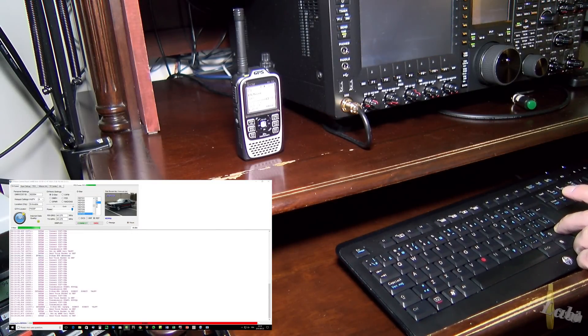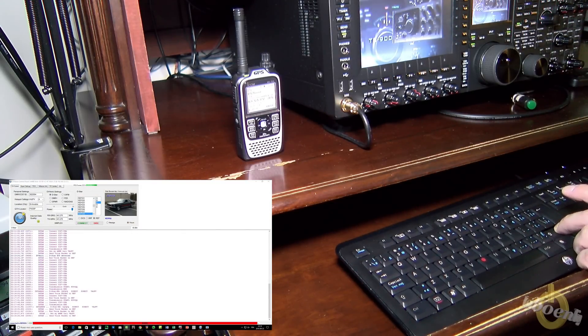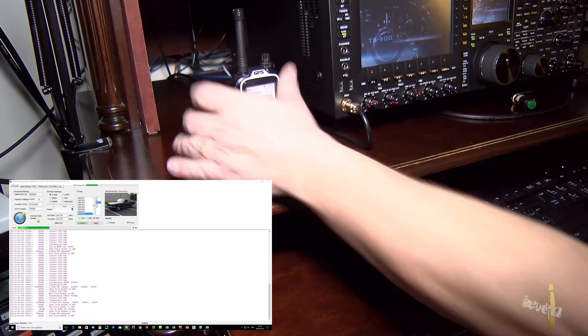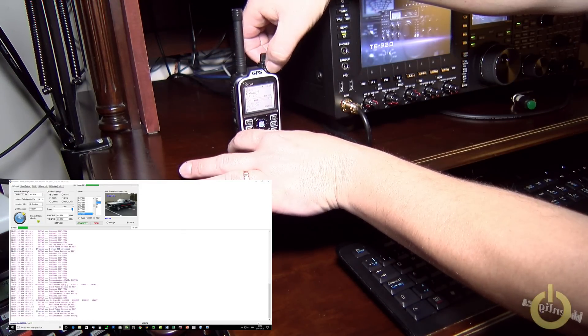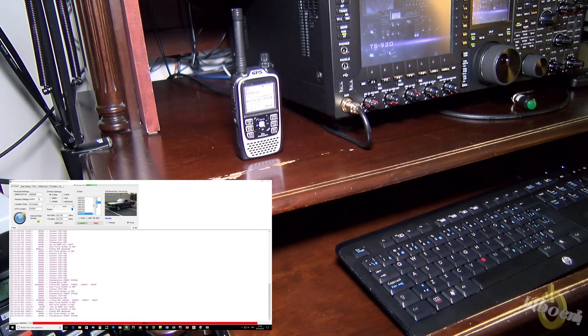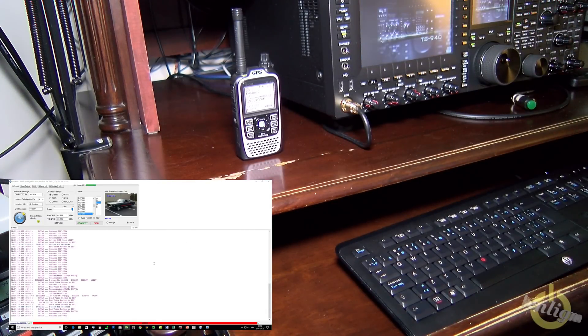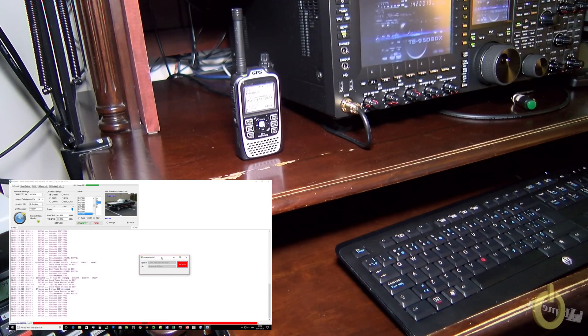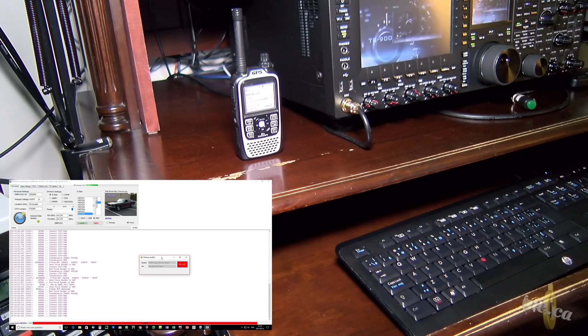KC8YQL, KC8YQL — VA2PV. KC8YQL responds: okay Pascal, I'm hearing you loud and clear. This is KC8YQL, located in Northwest Ohio, and I believe we're doing a demonstration this evening. It's Friday evening, about 10:30, and we are testing the brand new devices that we've got available to us. There are a bunch of them out there, so it's really intriguing.